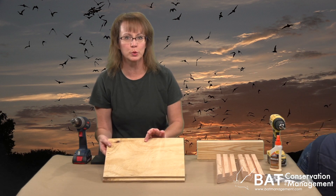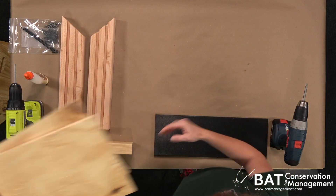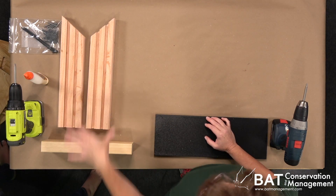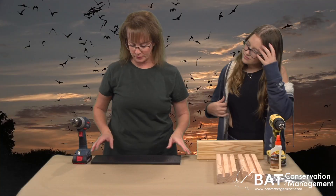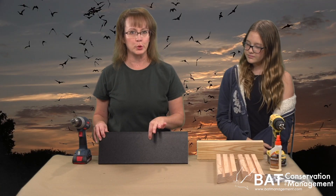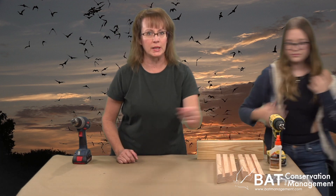We have our two roost panels that are scratched on both sides. We have our two sides, our roof block that acts as a heat sink. We have our black roof that's made from recycled plastic. We have our glue and all the screws we need. We've laid down some paper and we're ready to start.